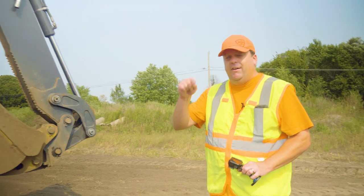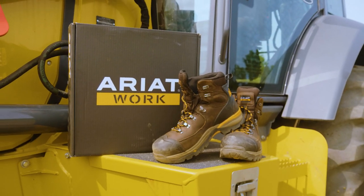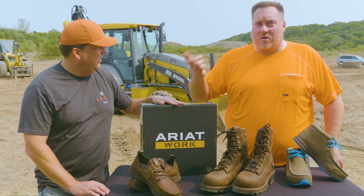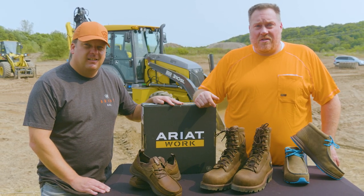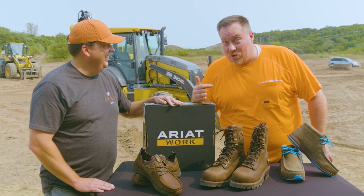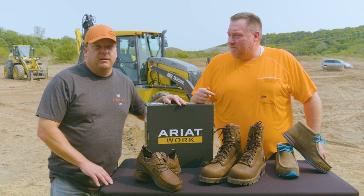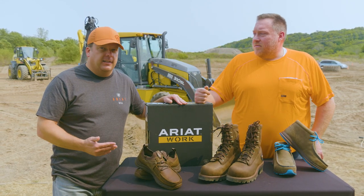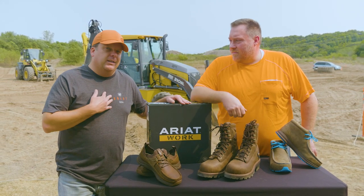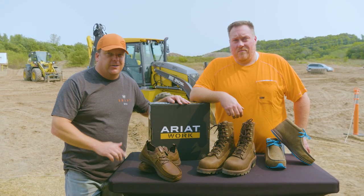This video wouldn't be possible without Ariat Boots — they're our video sponsor. We get a lot of companies that reach out, but we want to stand by products we actually use, and we've been loving Ariat. It was important to us that Ariat reached out because of our training content — it was more important to them about supporting the industry, which is bigger to me. So please support the ones supporting us by clicking their link below.